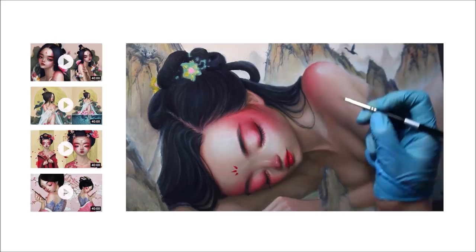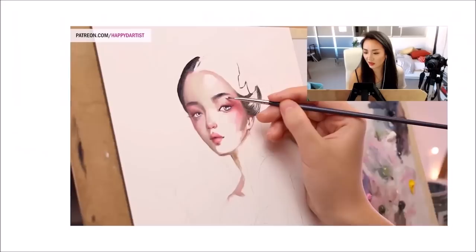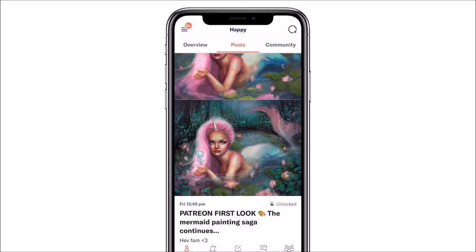If you're interested in learning more about how to paint and draw, I have lots of art educational content on my Patreon page, including exclusive video tutorials, step-by-step photo tutorials, live streams, podcasts, and even surprise art gift boxes — all available at patreon.com/happydartist. I'd love to have you join my Patreon family.